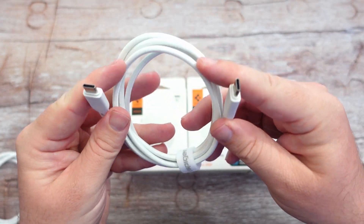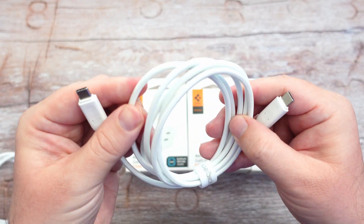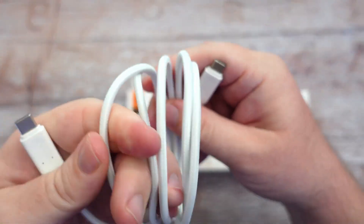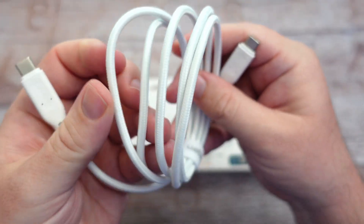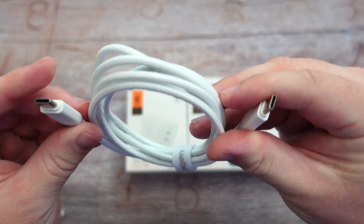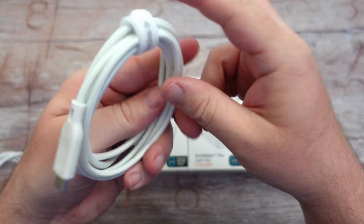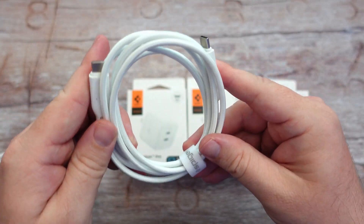Same thing with the USB-C to USB-C — really nice quality, nice and thick. It's got a really good quality to it. It's not just like a rubber feel; it's got almost that fabric type feel to it. The USB-C on both ends is great. It's got the same strap to keep it all tidied up, and we'll test these in just a moment.